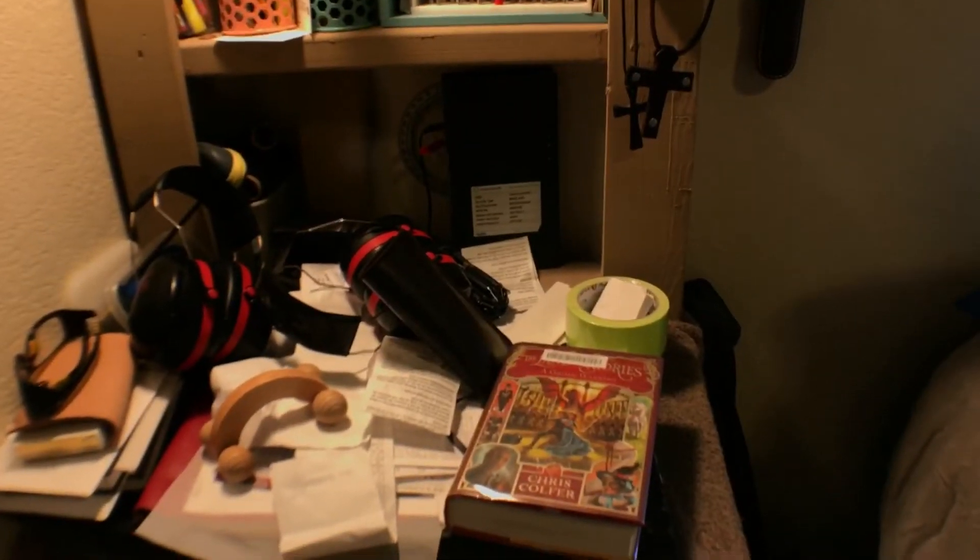Welcome back, crafters and reviewers. Let me clean this first and we'll be back.